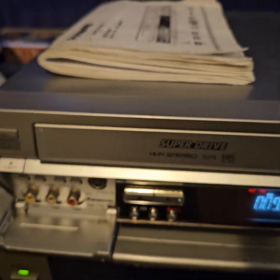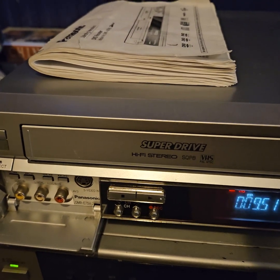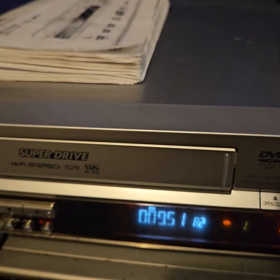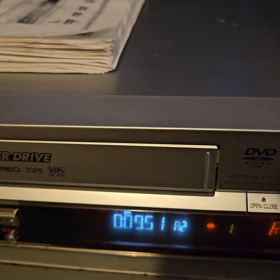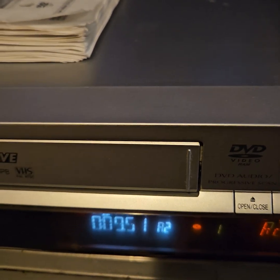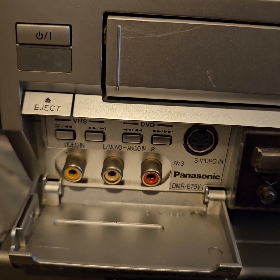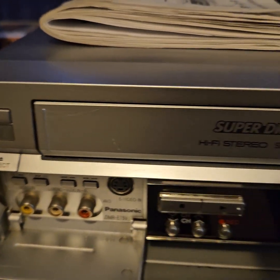I only found this out today, but you can set the output to NTSC. So if you had an American TV system, this will actually output genuine NTSC 3.58, and not the 4.48 PAL60 clone thing that a lot of recorders seem to recognise and don't like. So there you can see the model number, DMR-E75V, and that is currently set in NTSC mode.